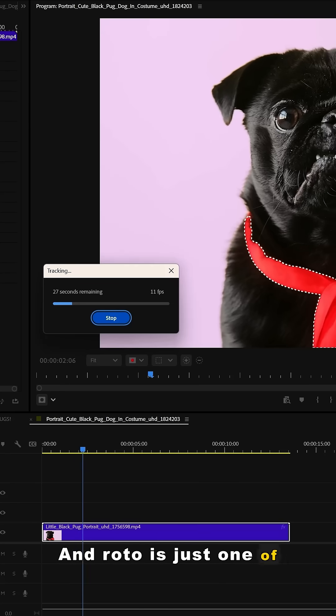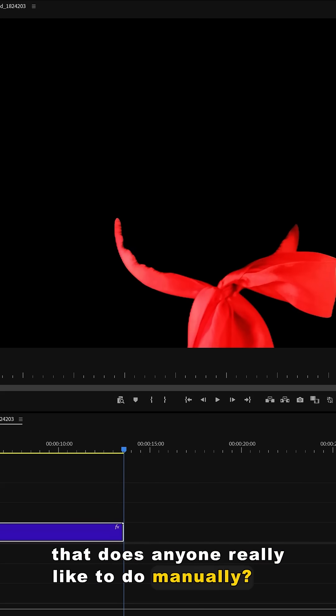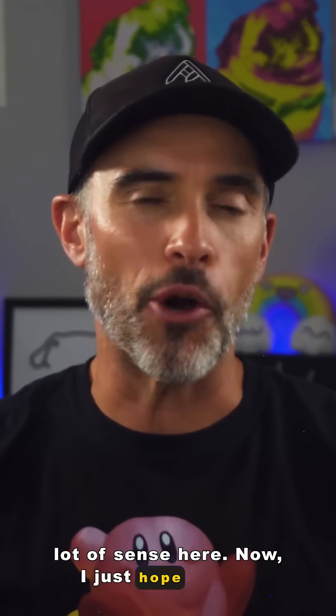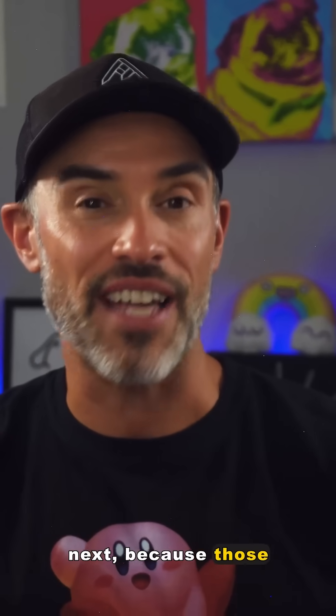Roto is just one of those tedious tasks — does anyone really like doing it manually? So having AI handle that heavy lifting while you focus more on the creative stuff makes a lot of sense. I just hope AI does UV unwrapping and weight painting for us next, because those tasks are about as fun as a root canal.